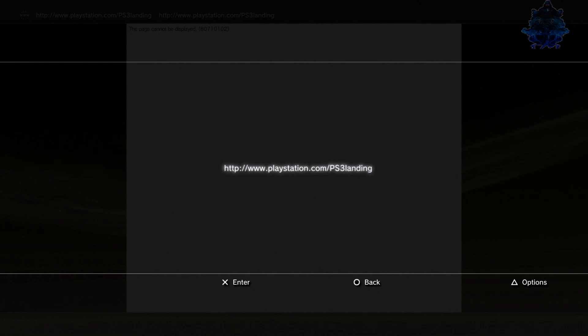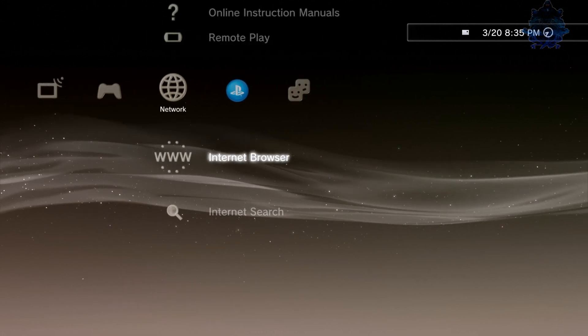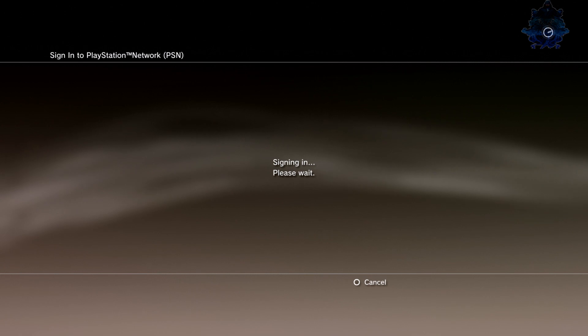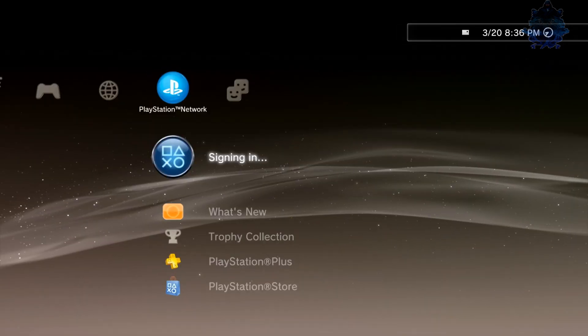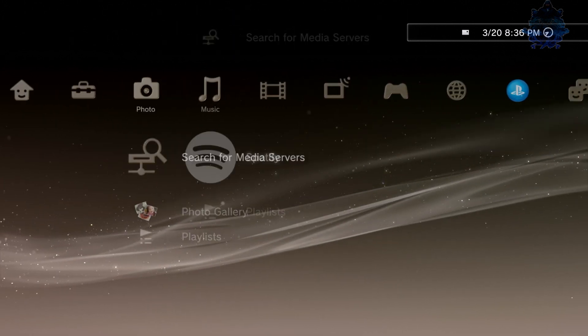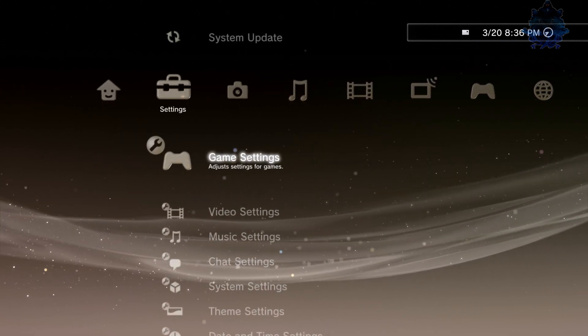It seems like this PS3 is actually clean — not much dirty stuff going on. The person has their email address signed in and so on, but I'm going to format the system so that's not important to me. No photos, no songs, no music or videos or anything.